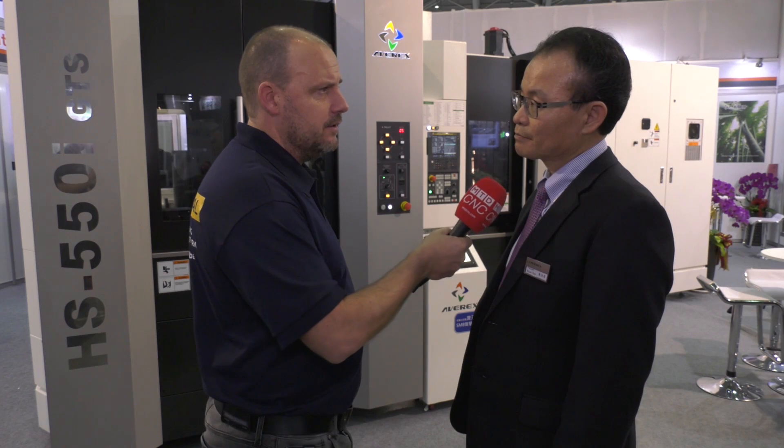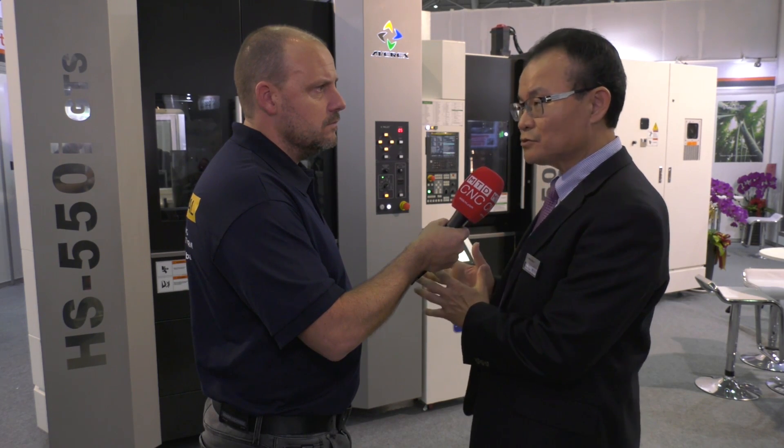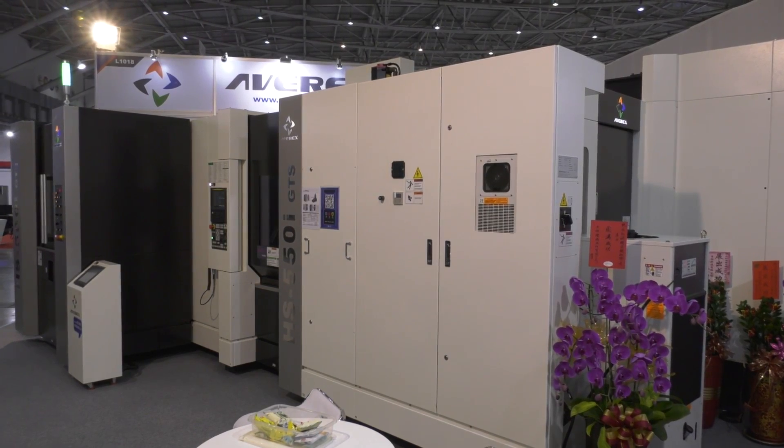And what markets would you be selling these into that require both of those elements? Who would buy it? Well, the customers we are selling the machine to are all in the car industry, mainly, and for those industries that need mass production — that all fits into that market.